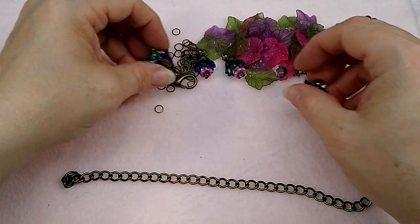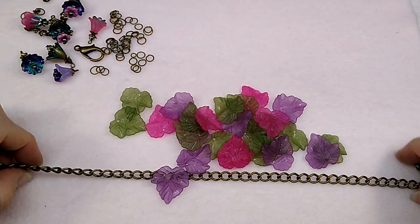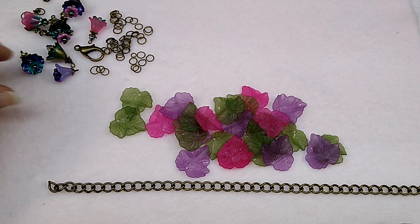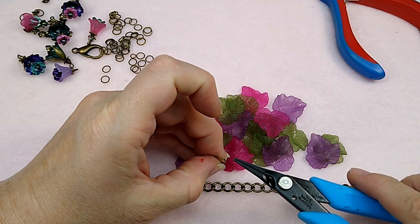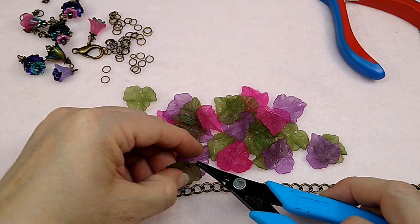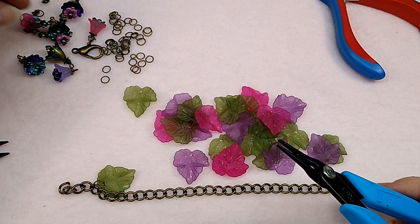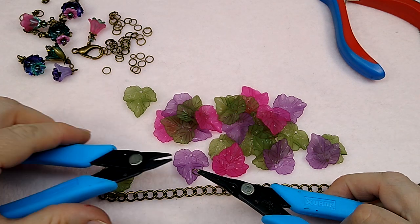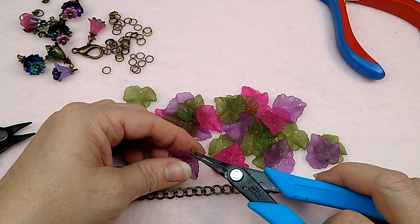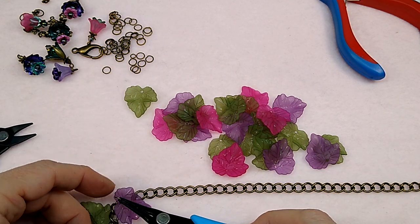What we're going to do first is attach all of our leaves. You're going to need your jump rings and your leaves. I'm going to come in about three or four links from the end and take my pliers and start attaching the leaves. The way I did it on the necklace is I did more green leaves than purple or pink — I'm probably going to do the same thing here. I just used the pink sporadically; I didn't want a ton of the pink. The jump rings will go right through them — they're very easy to work with.